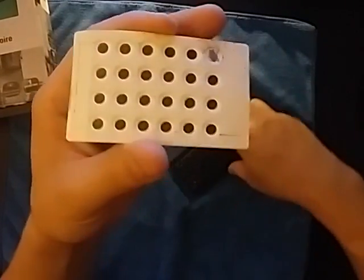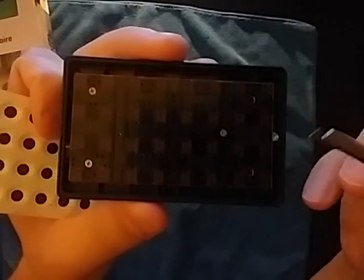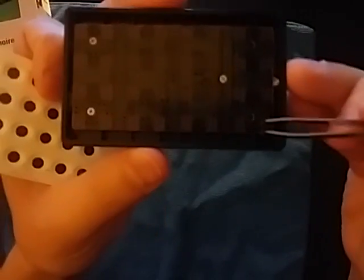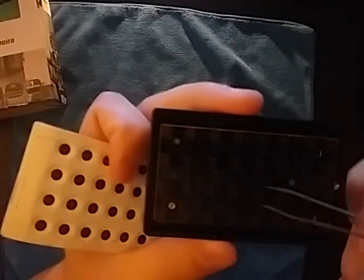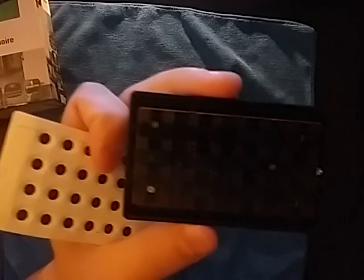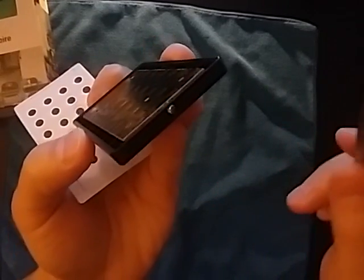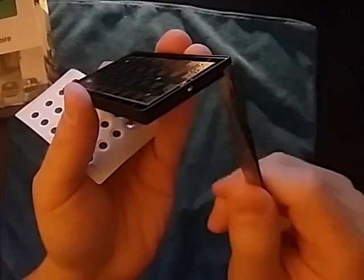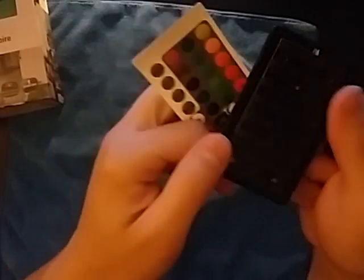I've tested this and it does work. This pad here — these are carbon contacts. What these do is they bridge the connection between these pads here, which are sort of generic. There's a chip on the back that detects that and sends the appropriate frequency — infrared light — to the receiver.